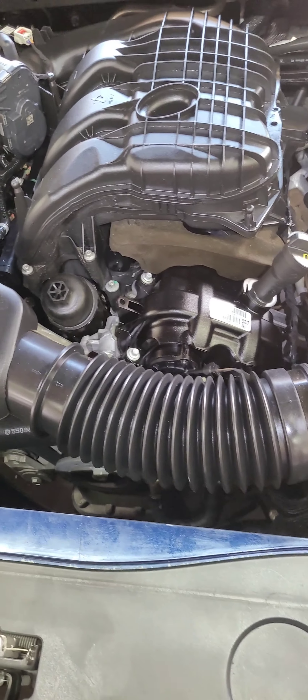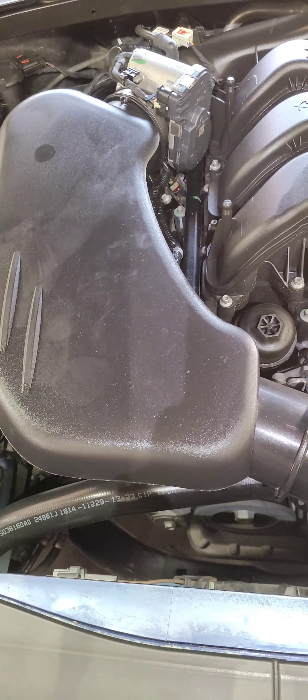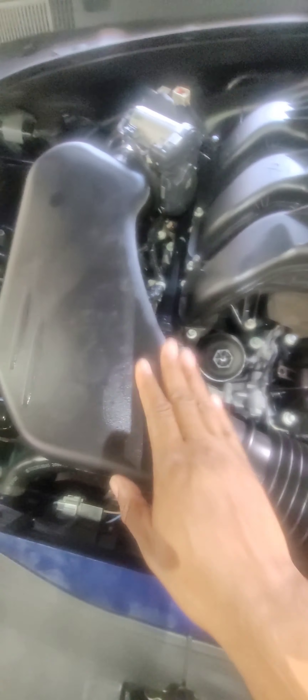The first thing we're going to do for this job is remove this air box tube. It's basically two screws — one right here, eight millimeter, connected to the air filter, and one right there, eight millimeter, connected to the throttle body.